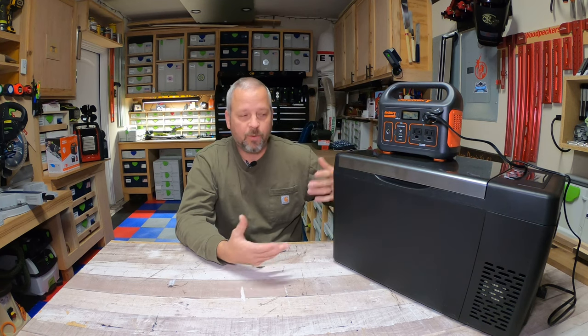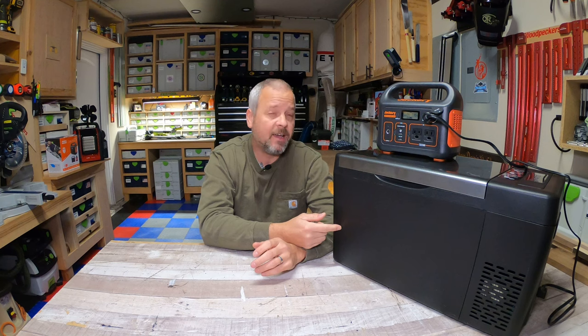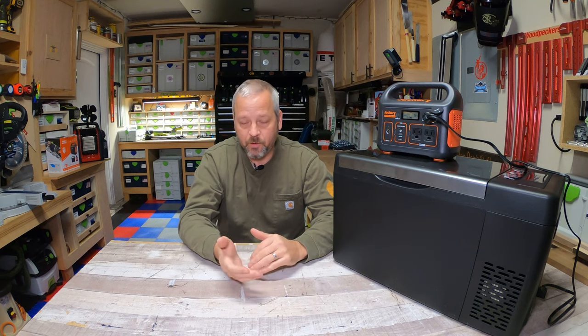Once I get to my destination I can either recharge the Jackery or plug the cooler into AC power or a DC outlet in the car. I just really wanted to know if this thing would power it long enough to travel. This is not made to power your cooler for a week — it'll probably stretch to 24 hours, and longer if you keep the cooler set around 40 to 45 degrees. Overall I'm really impressed with the Jackery, and the cooler's pretty good too — it ran constantly for 26 and a half hours with no issues. I'll put a link to the cooler below. I hope this helped if you were trying to figure out how long these things would run. Until next time, take care.